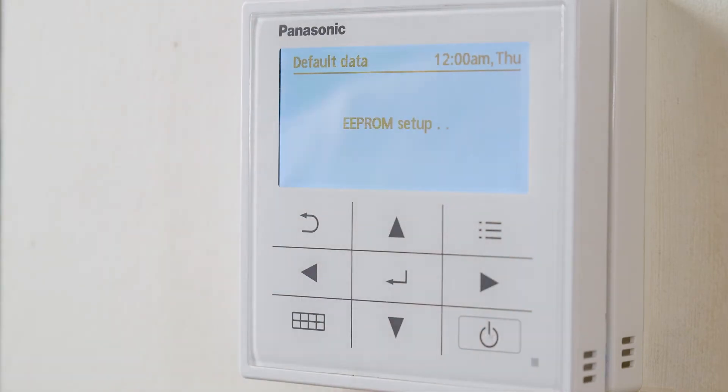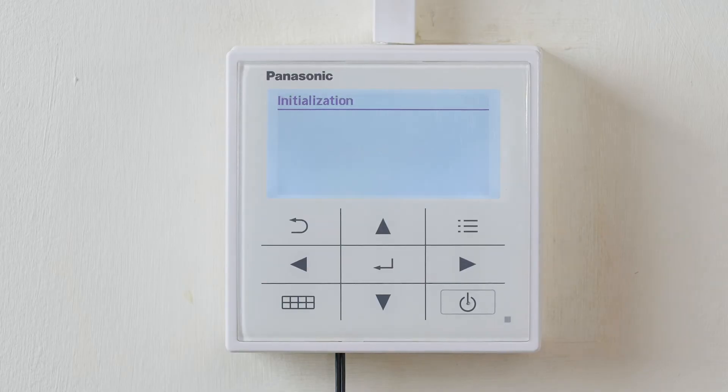Now we can see EEPROM reset. This is returning this heat pump to factory settings. And that's how you do a factory reset on the H-series generation air to water controller.